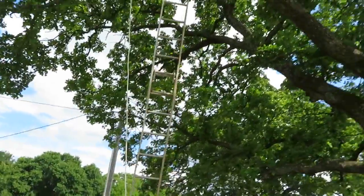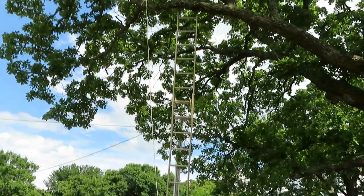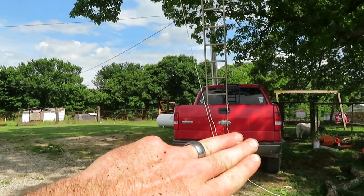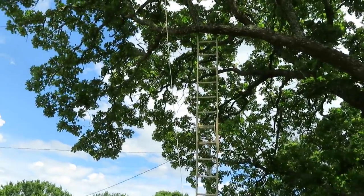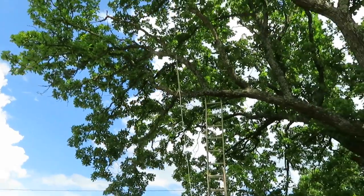The old man came by and said he'd cut that limb off. Well, the ladder won't reach it, so I gotta use the truck. If you thought the other idea was a bad idea — don't try this at home, don't tell OSHA.